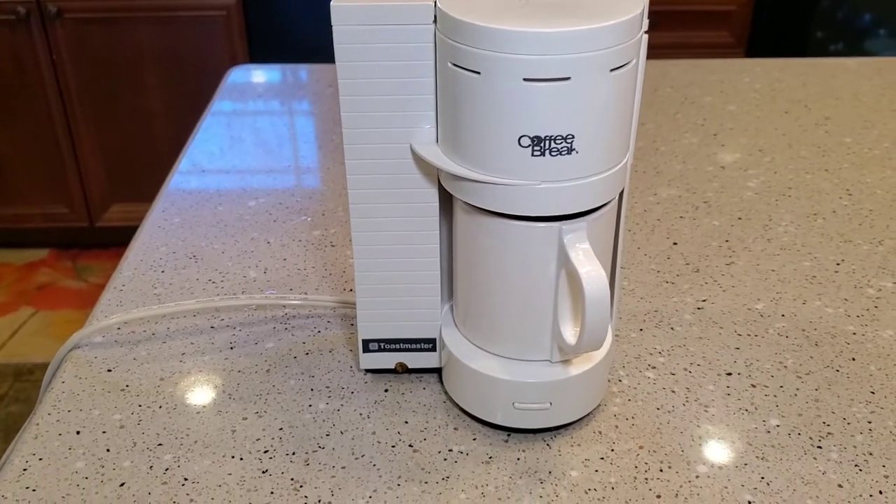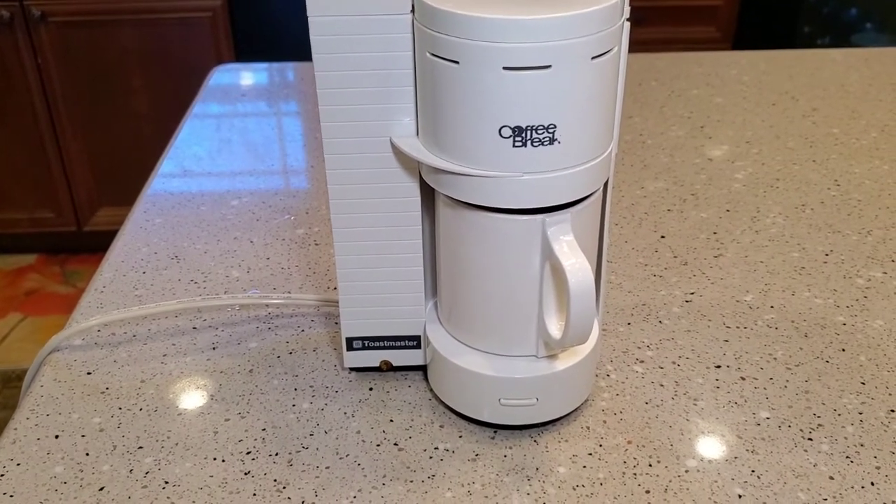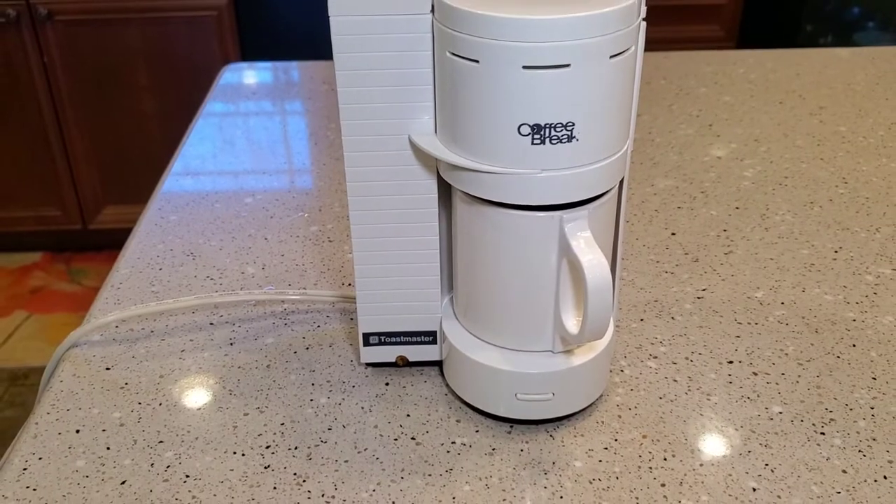Hello everyone, this is Just a Dad. I'm going to do a quick review on this Coffee Break Toastmaster Model 510.